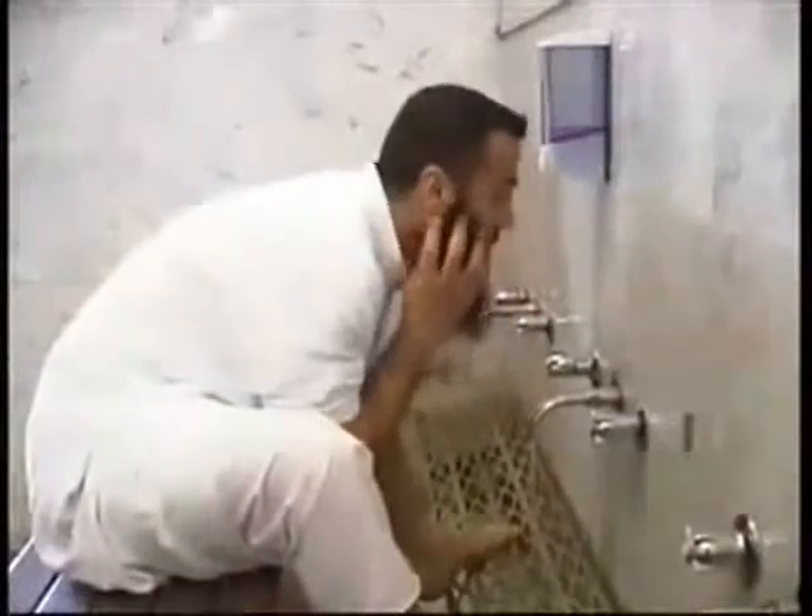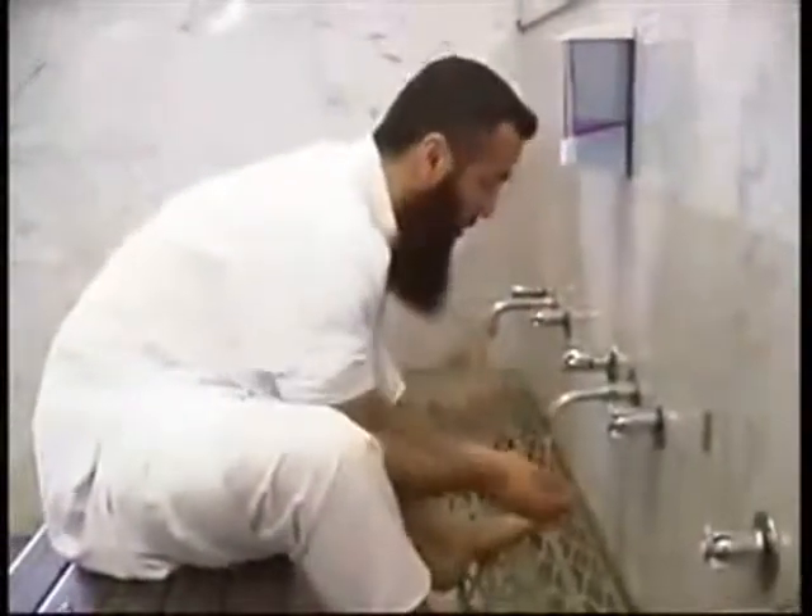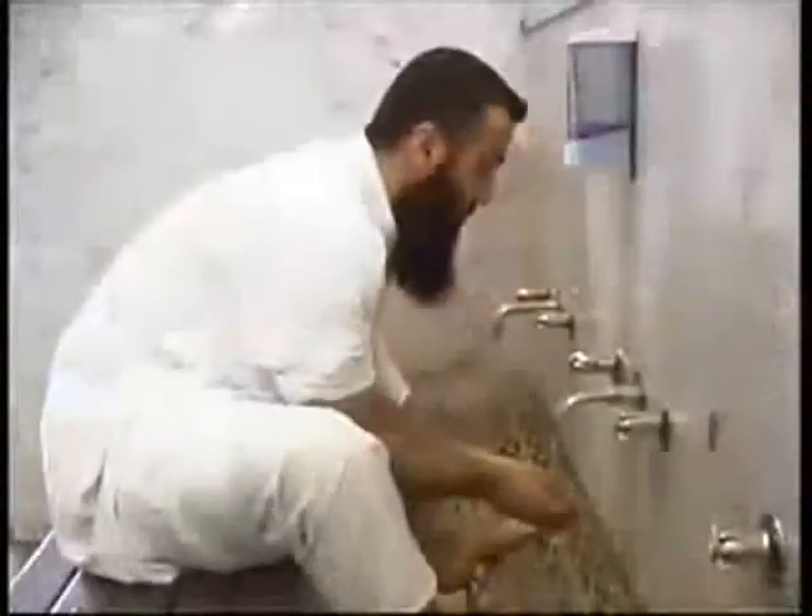Then wash your mouth and nose with your right hand, ensuring water enters both your mouth and your nose. Then clean your nose with your left hand. Repeat the process three times.